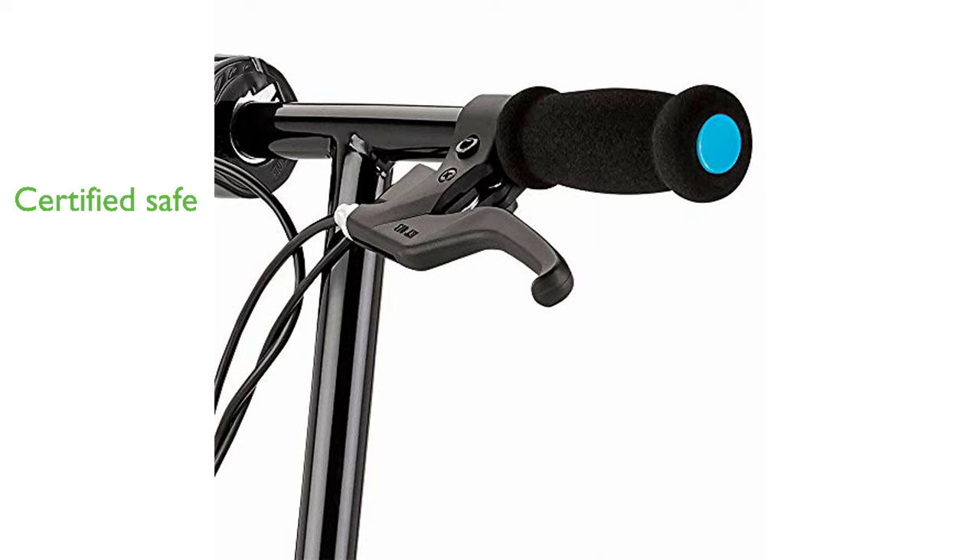Certified compliant with UL 2272 by ACT Lab LLC, the scooter's electrical system ensures safety and reliability.